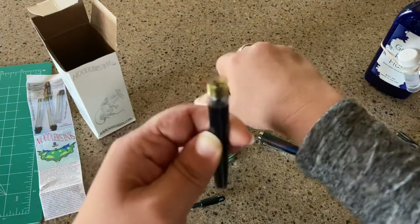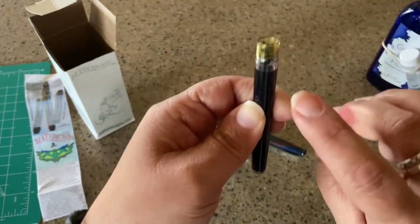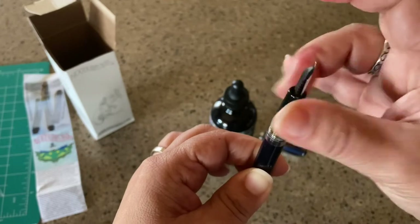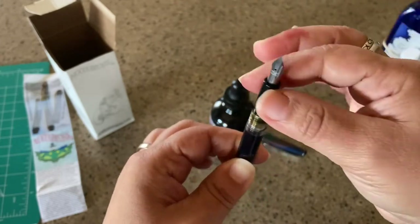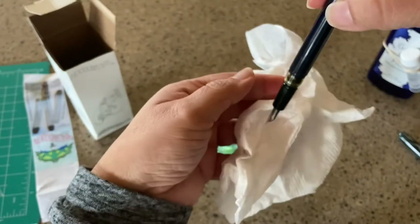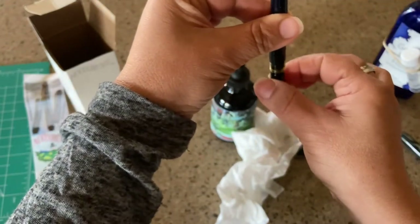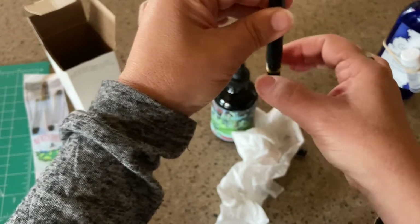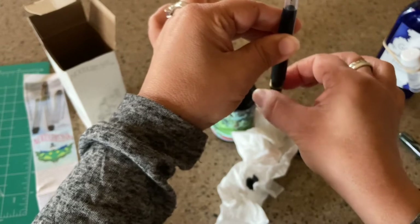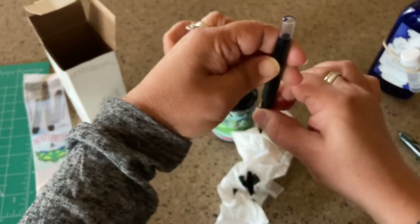One thing I don't like to do is get the ink past the threads, so I stop right there — I like it just below the threads. Then you put the cap back on. Some places recommend you screw it on halfway, prime the feed, flip it upside down, then fully close it. You can see some ink come out, and that's how you know the pen is ready. You'll spill a little bit of ink, but that's better than spilling a lot.